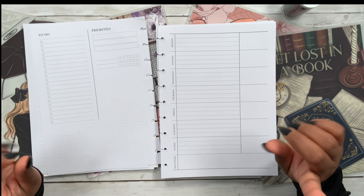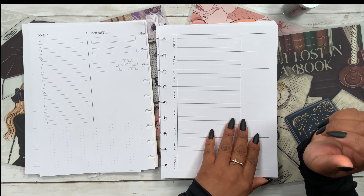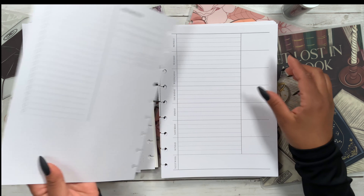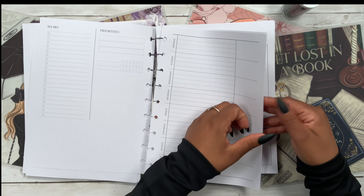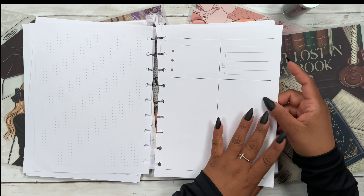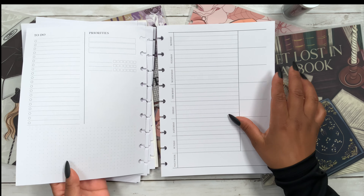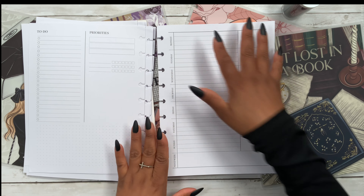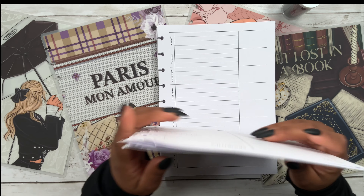I truly love this layout — I really fell in love with it as soon as I saw it. Because it is undated we get five weeks, and then it starts all over again. I love that everything is on the right-hand page, so if you flip your planner you still get the whole weekly view.